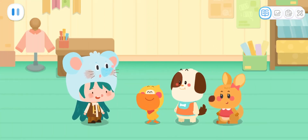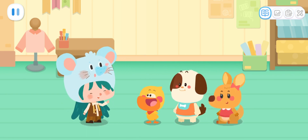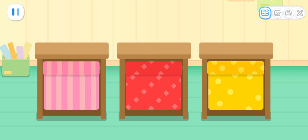Little Mouse, we want to make a cape for Little Bear! No problem. Let's choose the cloth first. Kids, which piece of cloth do you think looks better?